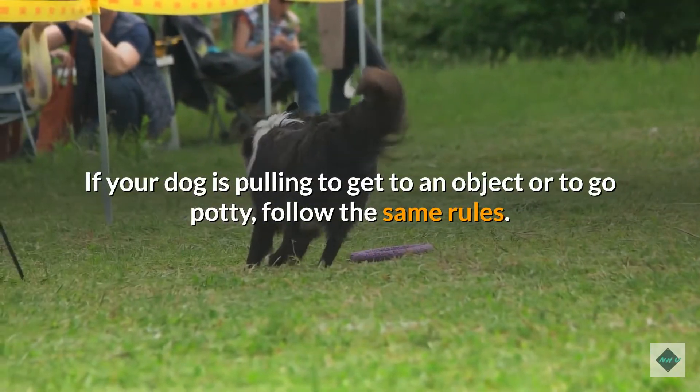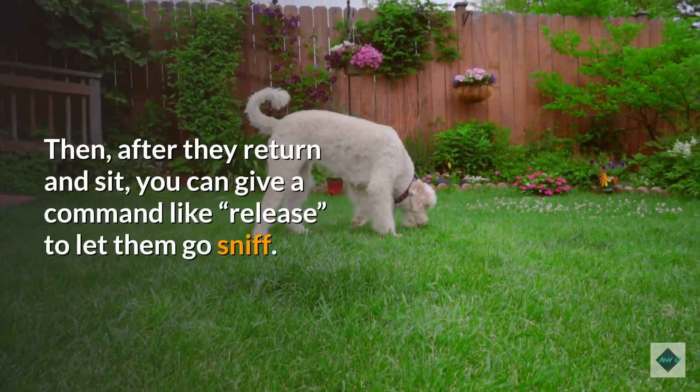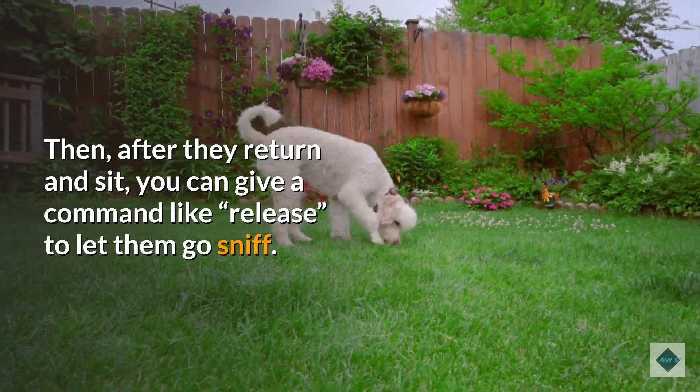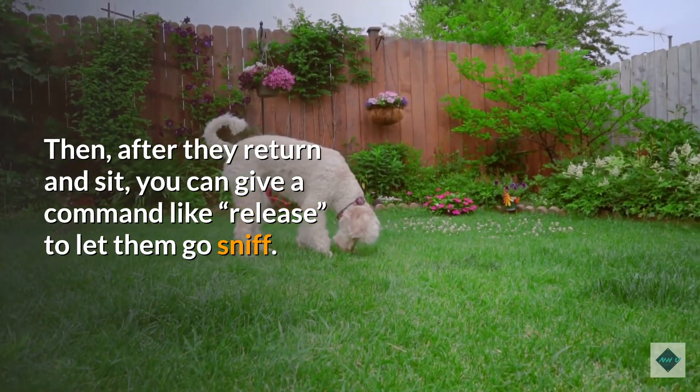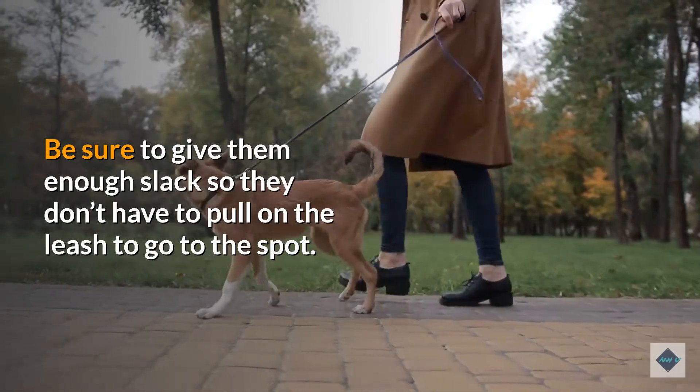If your dog is pulling to get to an object or to go potty, follow the same rules. After they return and sit, you can give a command like 'release' to let them go sniff. Be sure to give them enough slack so they don't have to pull on the leash to get to the spot.